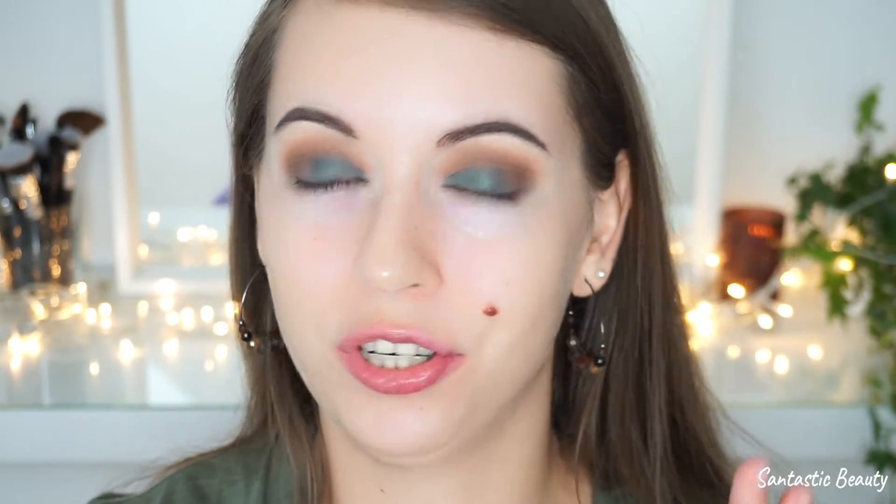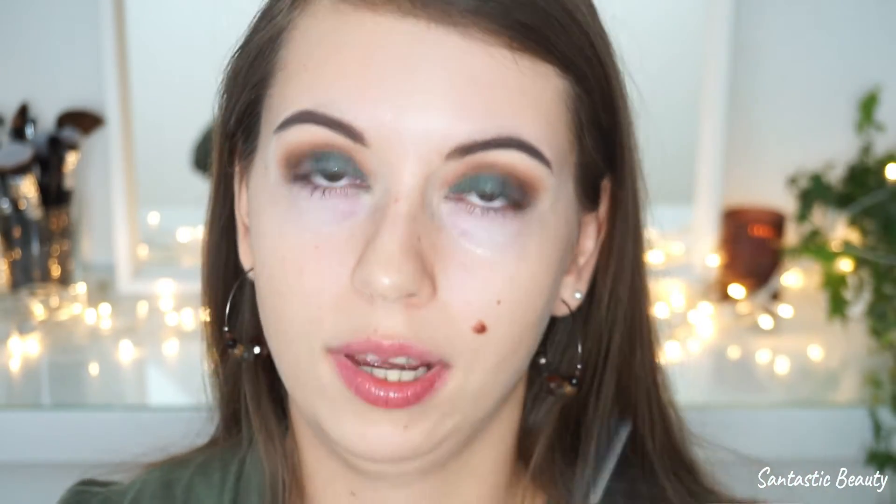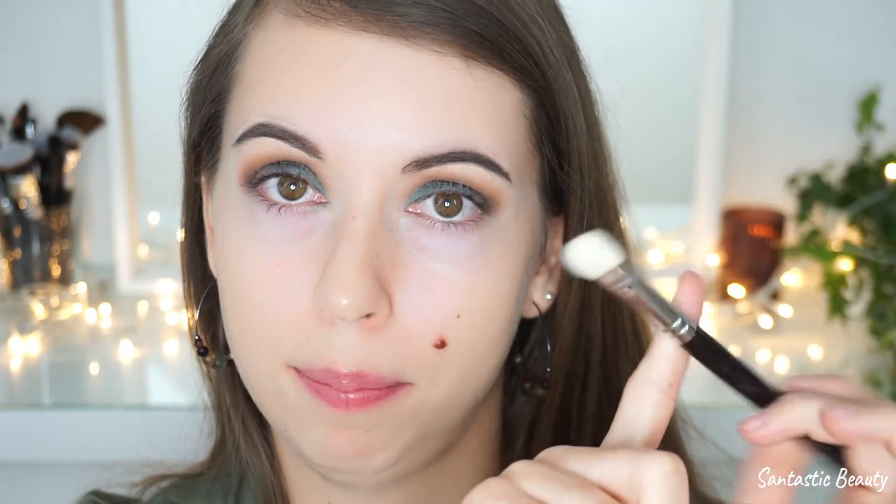To intensify the shimmer and the color a little bit more, I'm taking the Catrice Prime and Fine Fixing Spray and spraying it onto the brush, then packing the color onto the eyelid. Since the brush is a little too small for this, I switch to a bigger brush.